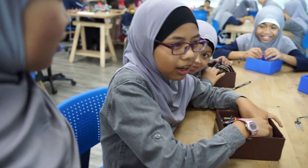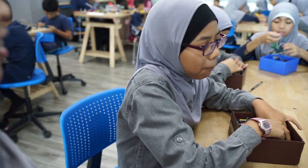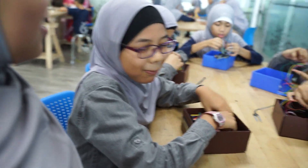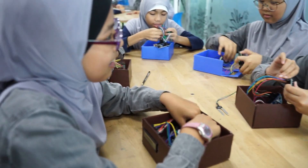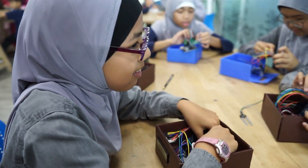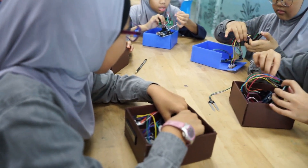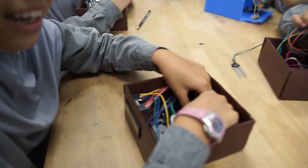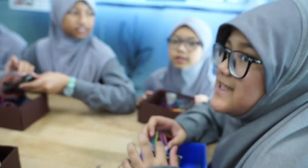So Myesha, what are you doing right now? We are doing wiring for our irrigation notify box. So what's the name of your project? Moisture Senses.